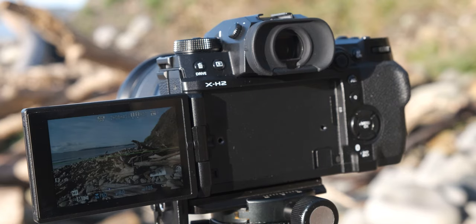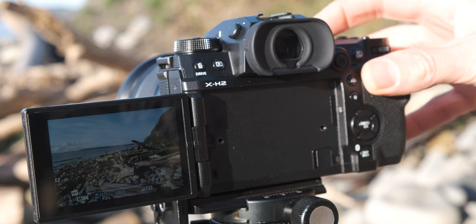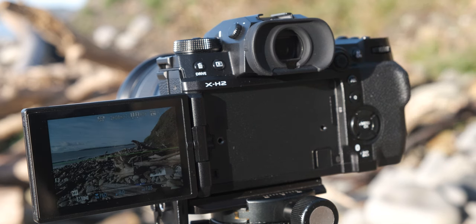With this setup you can compose your shot then press the back button to activate autofocus. This decouples the focus from the shutter button, enabling you to lock focus on a specific point within the scene — particularly beneficial when capturing multiple shots without having to refocus, especially when recomposing without altering the focus point.